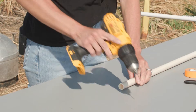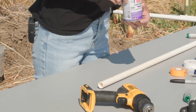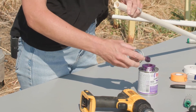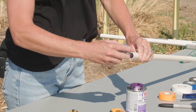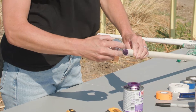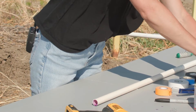Once the weep hole is drilled, take your PVC primer and prime the inside of the PVC pipe around the weep hole area, going about a half inch up the pipe. Allow it to dry for a few minutes.